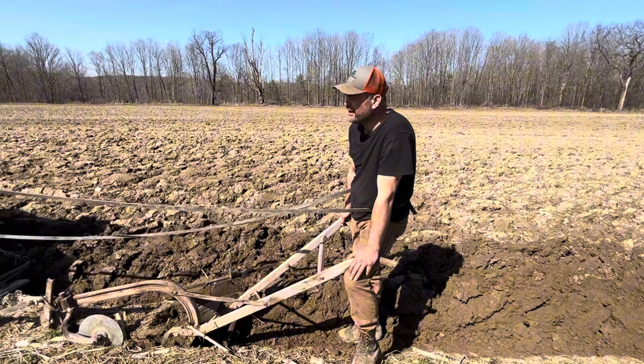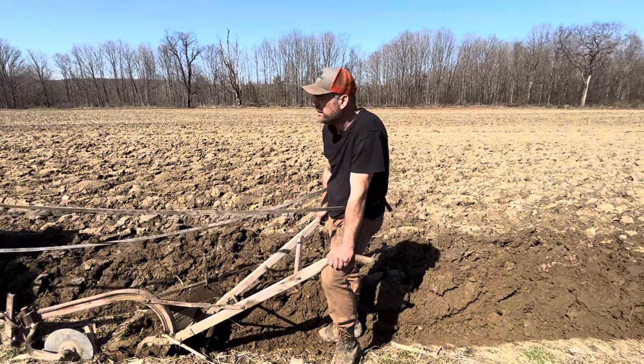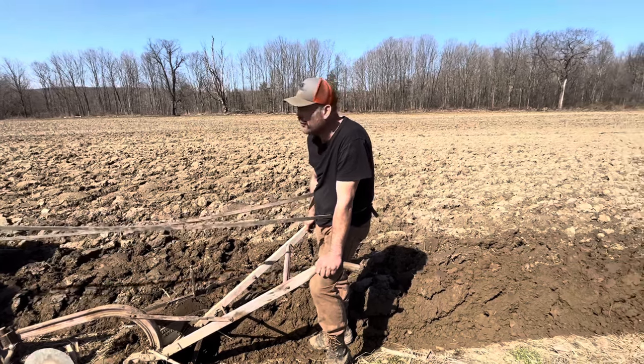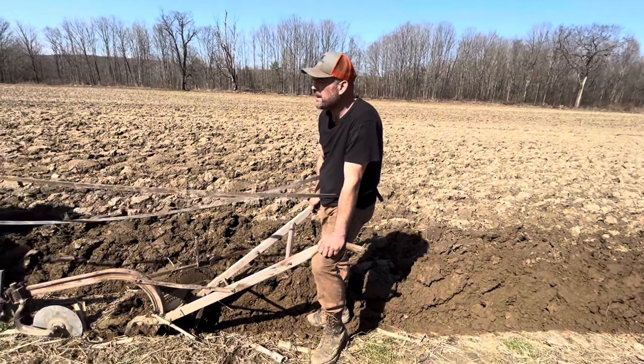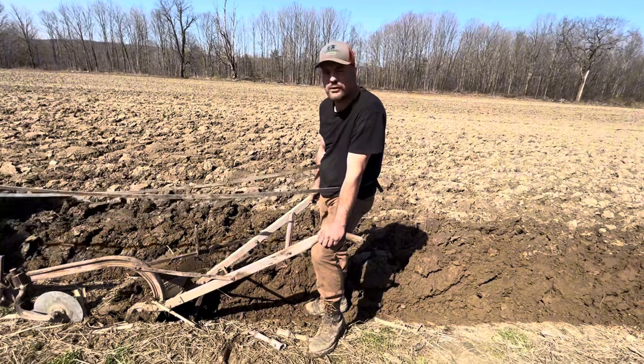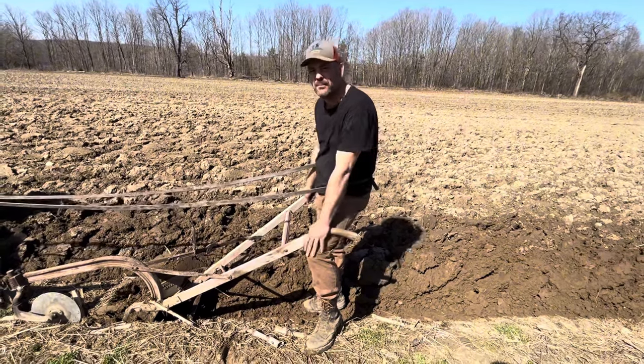Here's one team starting their work day. Nick's going to go start a single. When these guys get tired - probably around lunchtime - the other team is going to come out for a couple of hours and fill their shoes, and then these guys will be back out. We're going to work some horses today.